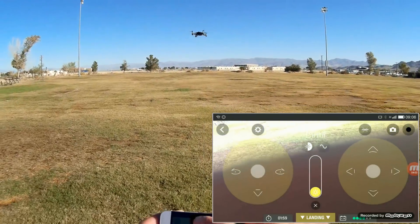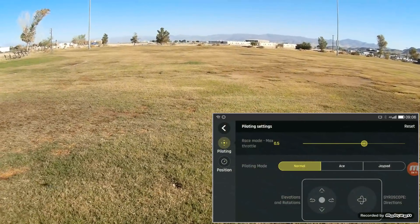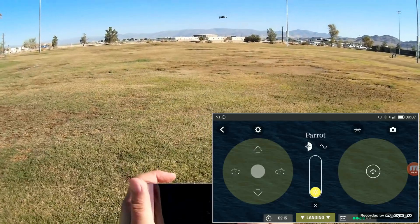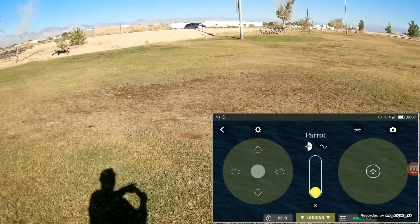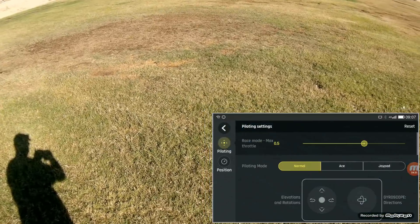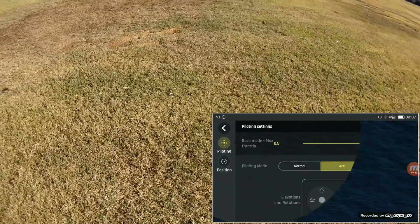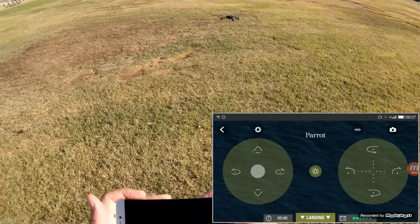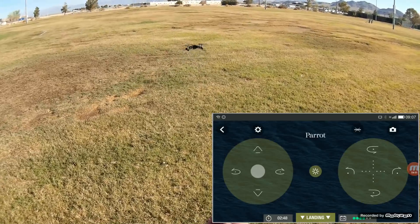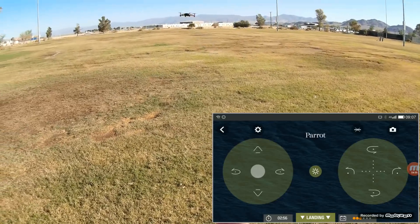Hitting the gear button in the upper left — that's the settings button — we can select different flight modes. Normal flight mode provides G-sensor control: if you press down on the center of the pad and push forward or backward with your phone, it uses G-sensor control. I'm not a fan of G-sensor control. Hitting the settings button again, we're going to select ace mode. Ace mode isn't really an expert mode — all it does is on the right pad it does 90-degree turns and 180-degree turns. If you go up or down on the right stick it does 180-degree turns; if you go right or left it does 90-degree turns.